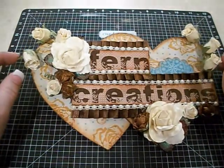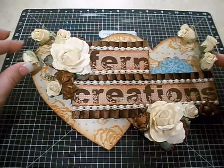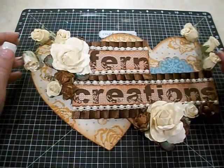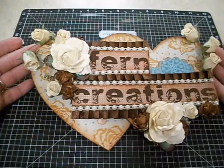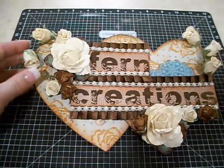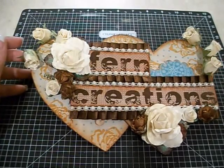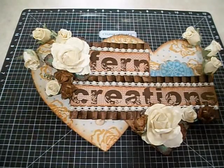Hey guys, it's Angela. I have a couple projects and a little Michael's haul to share with you guys. The first project is obviously my little name sign here that I created. The paper collection that I used is a newer one by Kaiser Craft and it's called Madame Boutique.